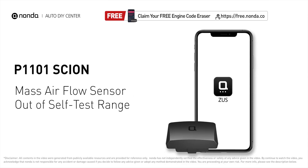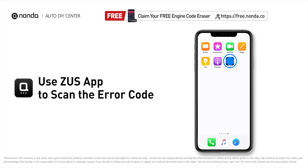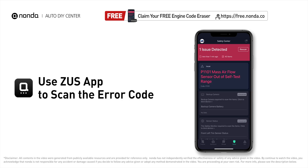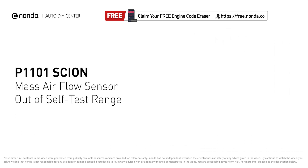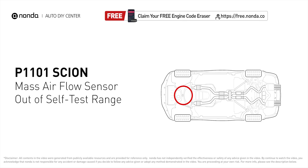This P1101 repair video is dedicated to Chevy drivers. If your Chevy is getting a P1101 error code, this video is going to show you two practical solutions to fix the error code at home. Use the Zeus app to scan your vehicle and see the error code P1101. It means that the PCM detected a discrepancy with the voltage from the MAF sensor.